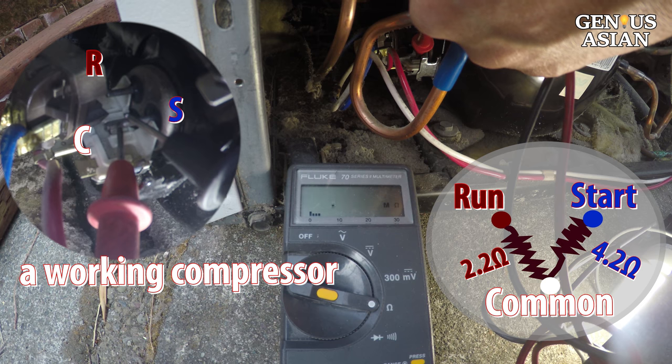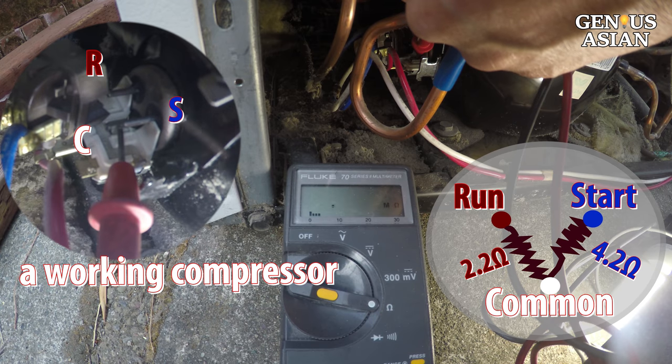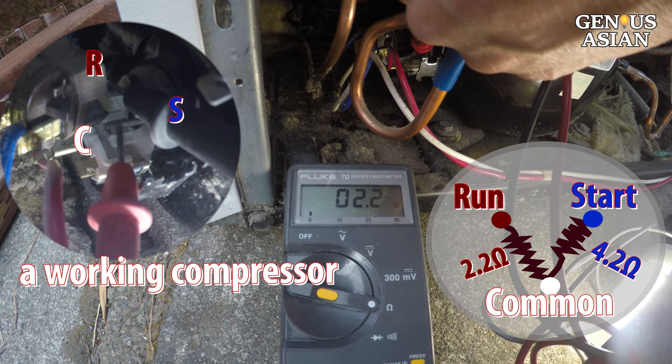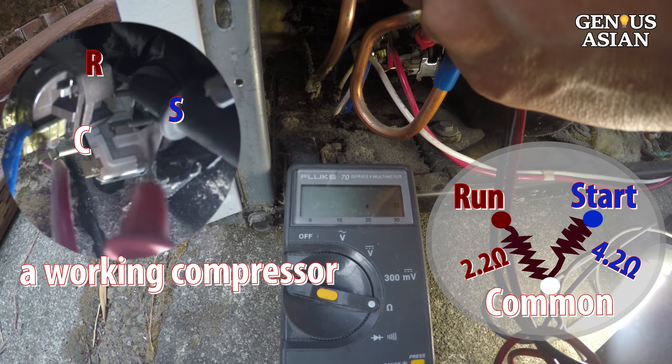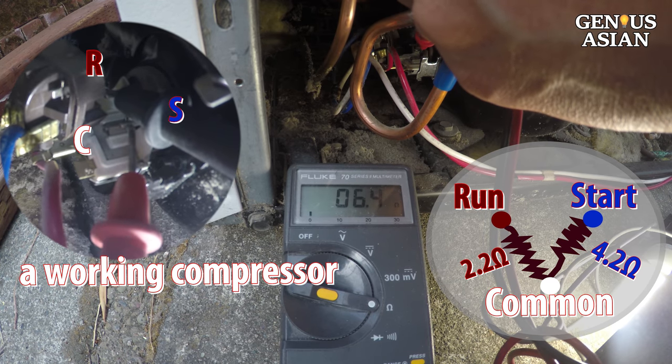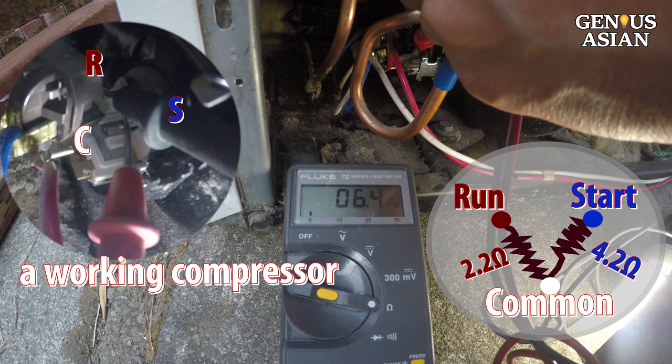Measure the start relay resistance. Between start and common — the right two pins — is 4.2 ohms. Between run and common — the left two pins — is 2.2 ohms. Leftmost to rightmost, start and run, which is the sum of the two values, is 6.4 ohms. This is a working compressor. If compressor measurements are good but it is not running, then the start relay is bad.